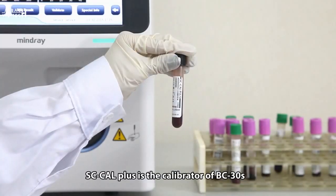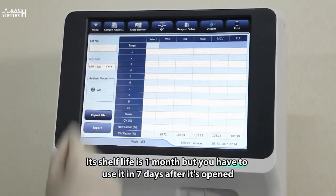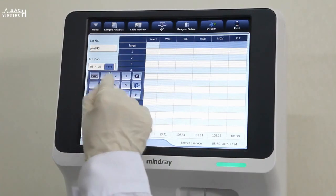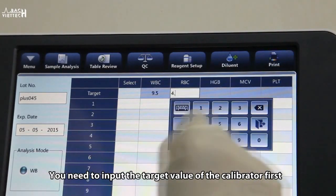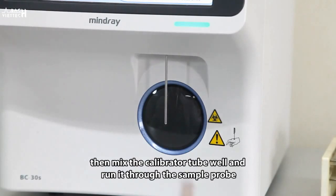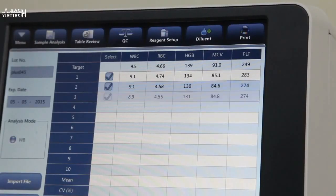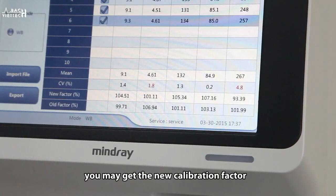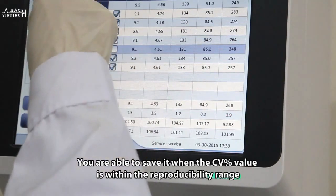SC-Cal Plus is the calibrator for BC-30S. Its shelf life is one month, but it must be used within seven days after opening. We recommend running calibration with the calibrator. Input the target value of the calibrator first, then mix the calibrator tube well and run it through the sample probe. After running the calibrator five to ten times, you may get the new calibration factor. You can save it when the CV percent value is within the reproducibility range.